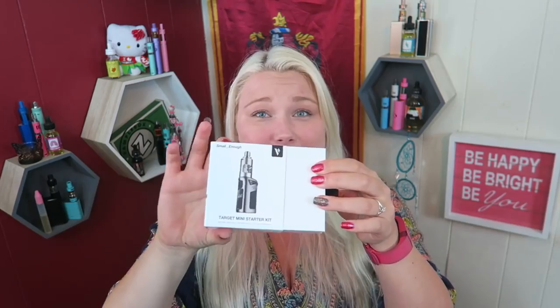It comes like this and slips out with a little pull tab. It's like a book — you open it up, lift the pull tab, and you can see the mod and the tank, as well as an extra drip tip. If you pull the side out, this has the USB charge cable, an extra coil — which is beefy — and this little envelope, which is pretty adorable.